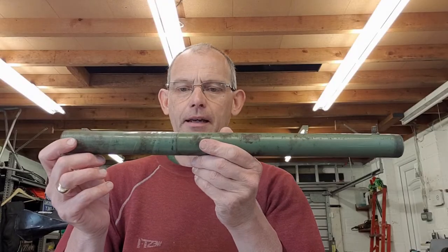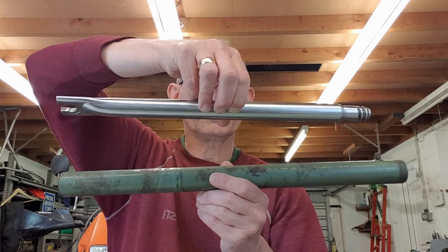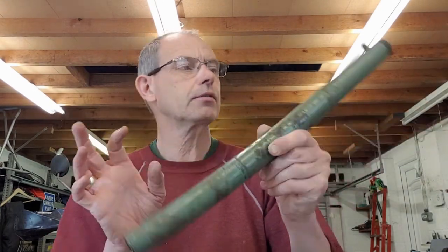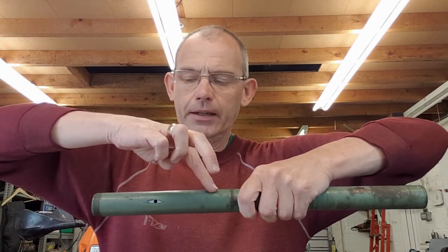I'm going to talk about Bantam D1 forks - the early models, 1947 and 1948. This is the fork leg, and this is a nice new stanchion which fits inside. It has two phosphor bronze bushes: one at the long end where the grease nipple goes, one about halfway, and one in the end here.